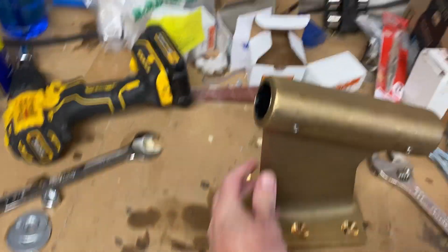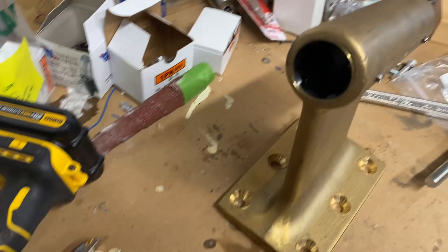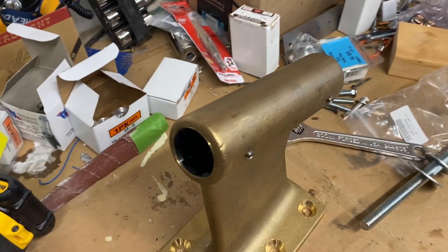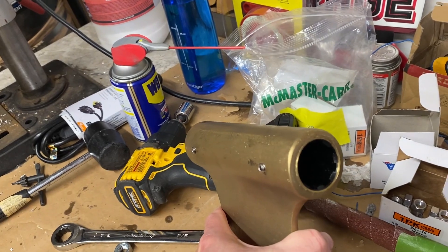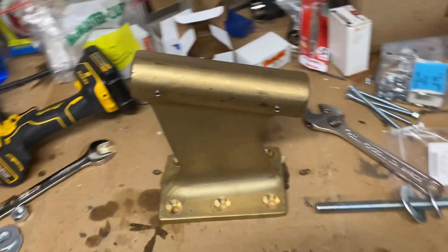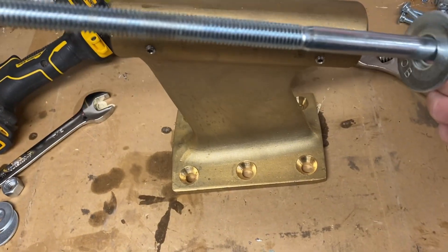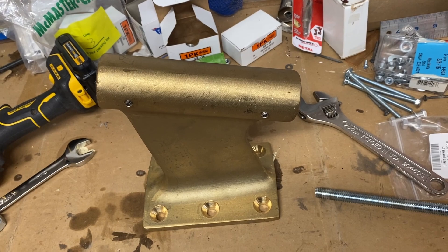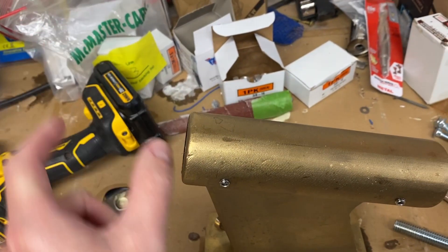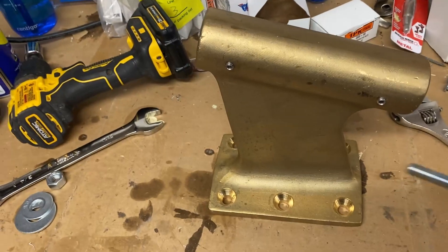I just installed my new strut bearings. I forgot to take pictures beforehand. These bearings will work for a one-and-an-eighth inch shaft, but this strut came with bearings meant for a one inch shaft. The trick I found online was to use a big bolt like this and stick the bearings in the freezer for an hour or two - I did it for just an hour and that was enough. They're basically two-inch long cylinders.